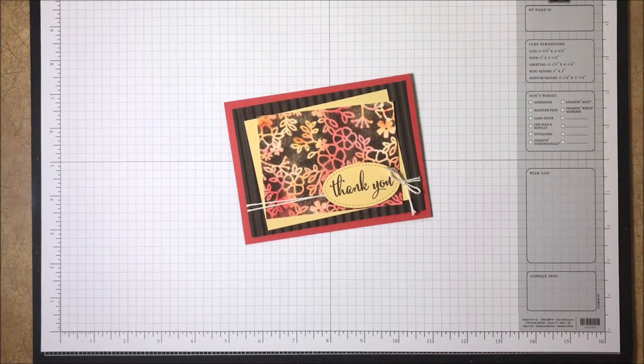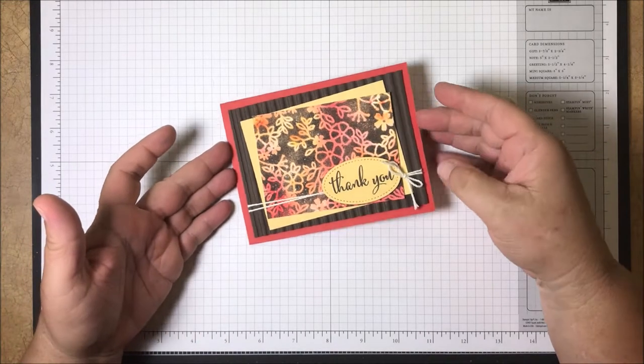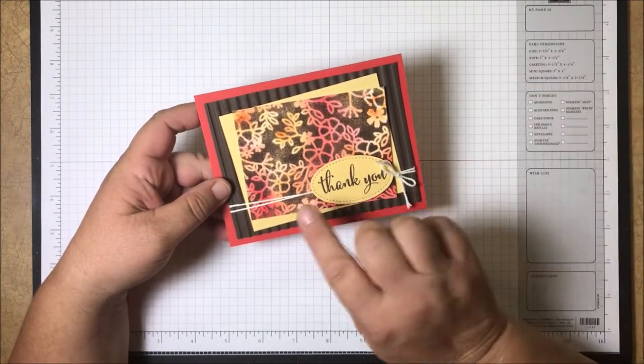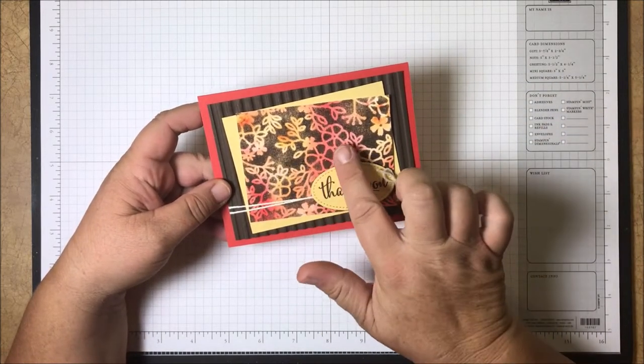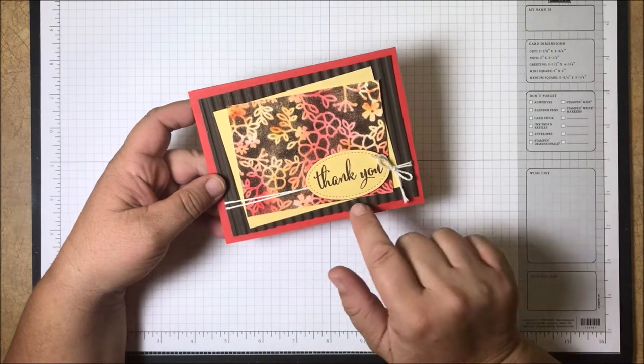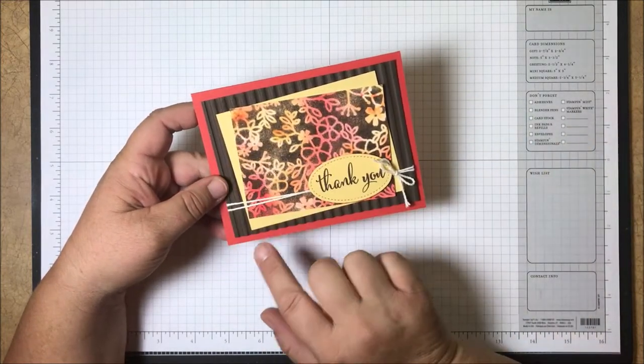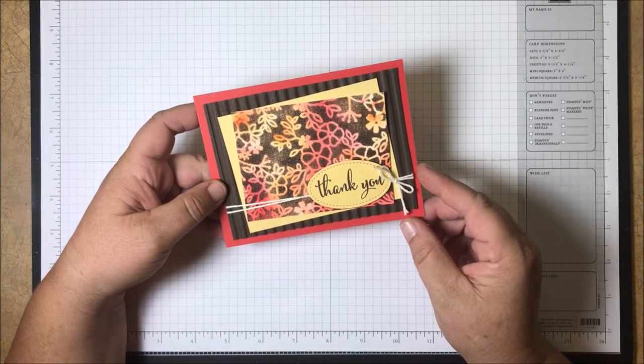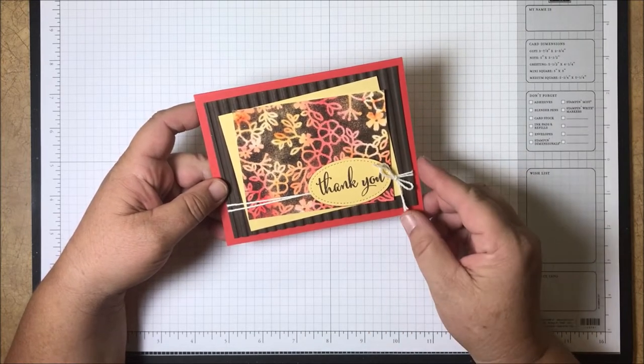Hello stampers, this is Dina from pocketfullofstamps.com. Thanks so much for joining me today. What I'm going to share with you is how I made this pretty card. There's a really fun technique I'm going to show you for doing the background, and I'm also going to give you a little sneak peek of a new embossing folder that's going to be in the holiday catalog coming up really soon.